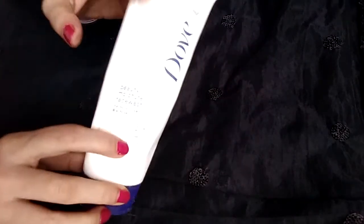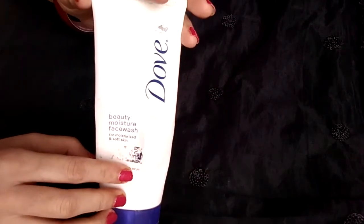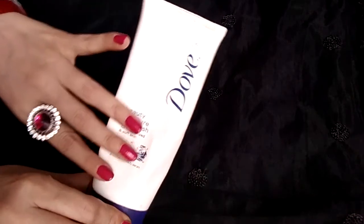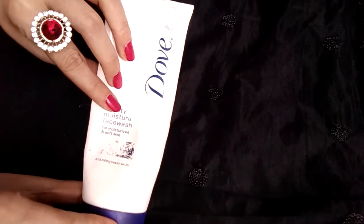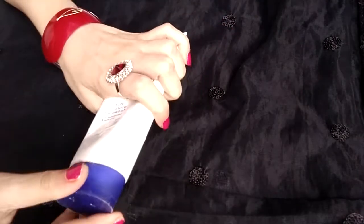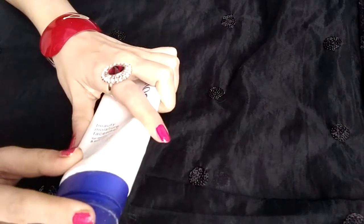Starting off with the packaging first — the Beauty Moisture Face Wash is a mild face wash with fruity elements. The packaging is made of soft plastic material, so it is easy to squeeze. The white and blue color combination looks pretty decent and cool, and it is available in flip-open tube packaging.